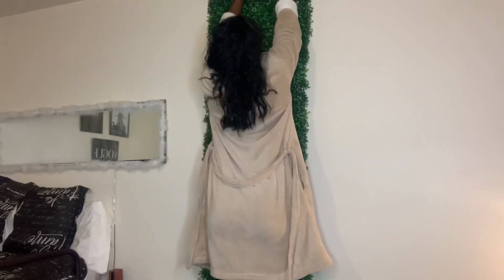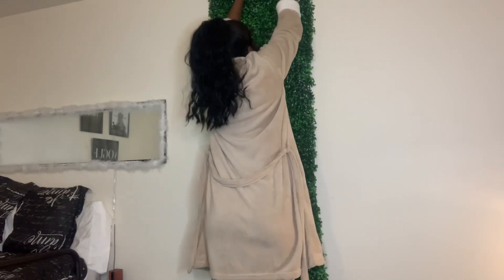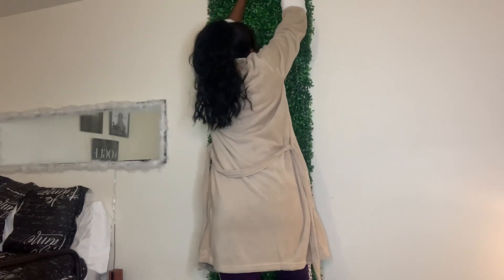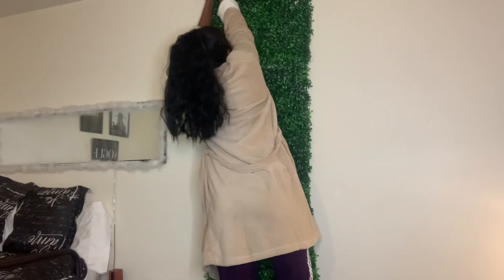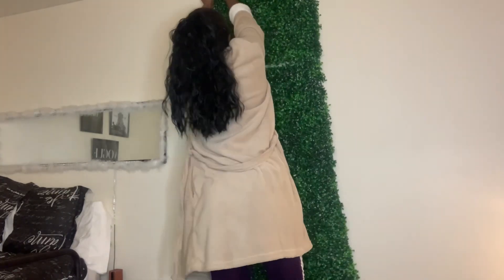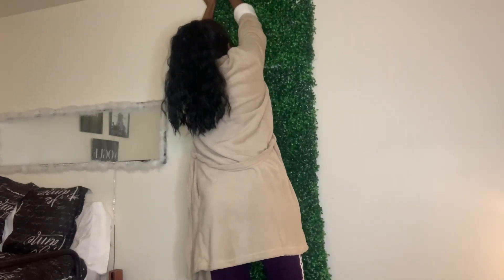I took those thumbtacks and pushed them through the holes I just showed you, then pushed them into the wall. Unfortunately, this is my dorm room wall and this side of the wall was a bit hard to push through, which is why you'll see me change walls later in the video. Nevertheless, the same guidelines still apply. I kept all the thumbtacks in my pocket so I could have easier retrieval — just take them right out and put them in.